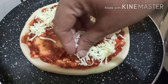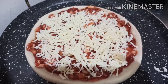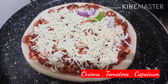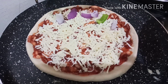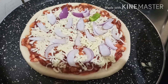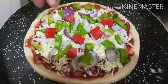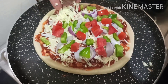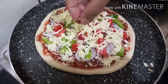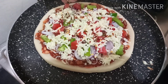Now add mozzarella cheese, cheese cube, and slices. Add veggies: onion, capsicum, tomatoes, chicken, and paneer. Now add some more cheese, chili flakes, and seasoning.